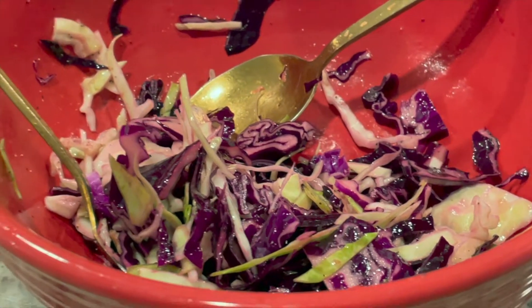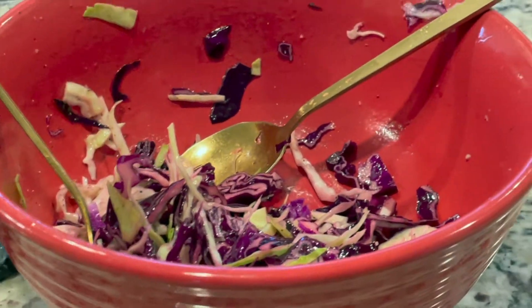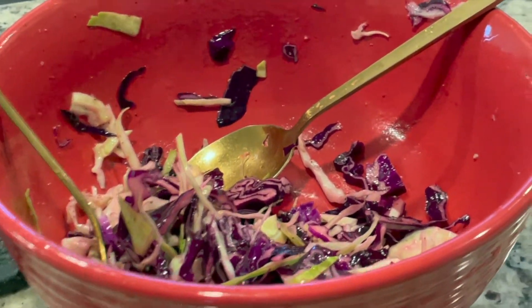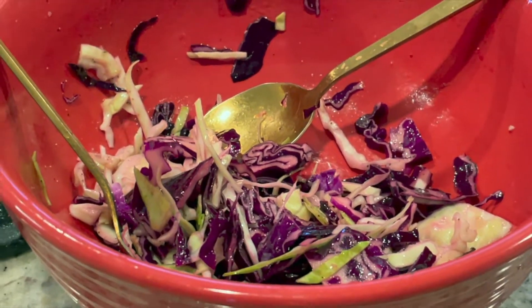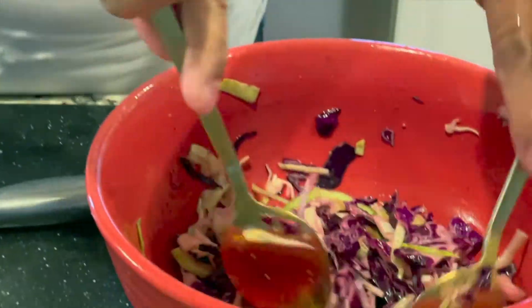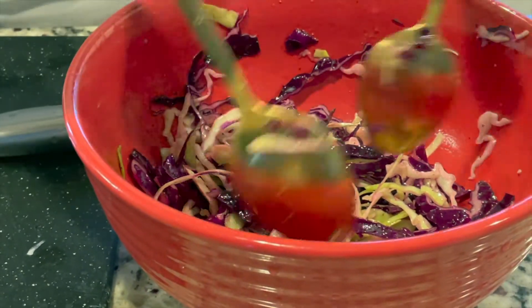We put some away in the fridge in a nice sealed container. The excess is left over, so we're going to wrap it and let it sit for a bit in the fridge so that all the flavors will marinate and it will also soften a little with the vinegar.